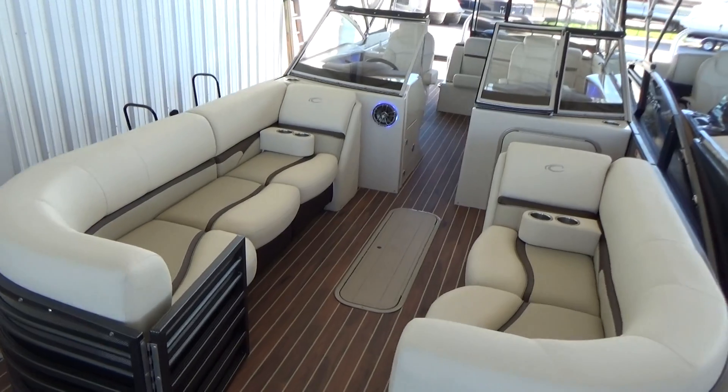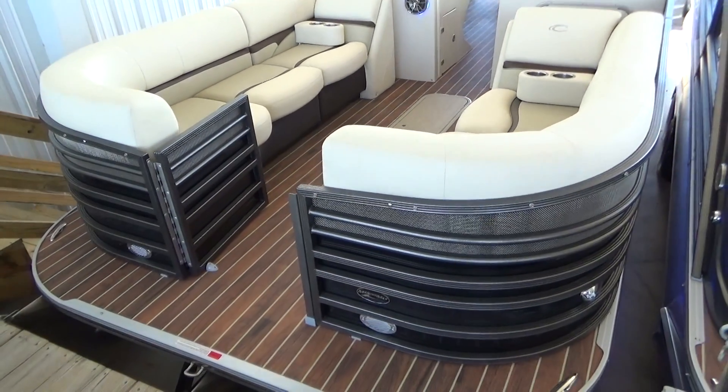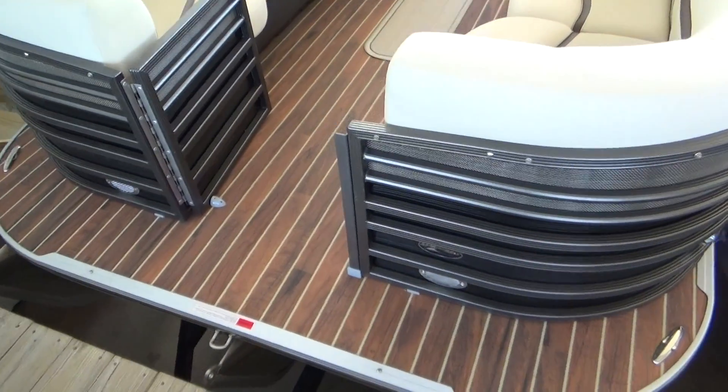The bow of this boat has a lot of great seating, as well as our powder-coated rails and our teak and holly floor.